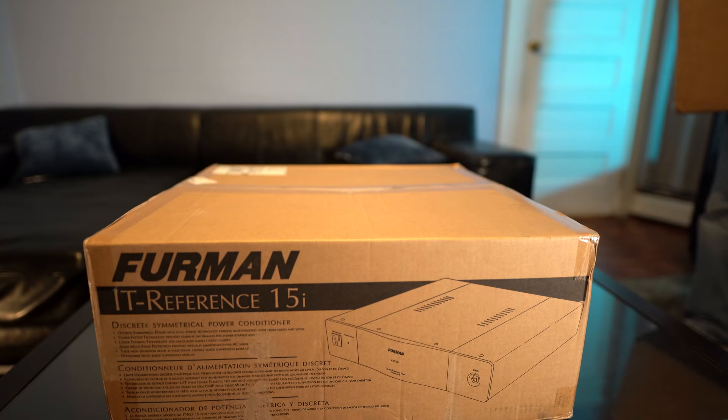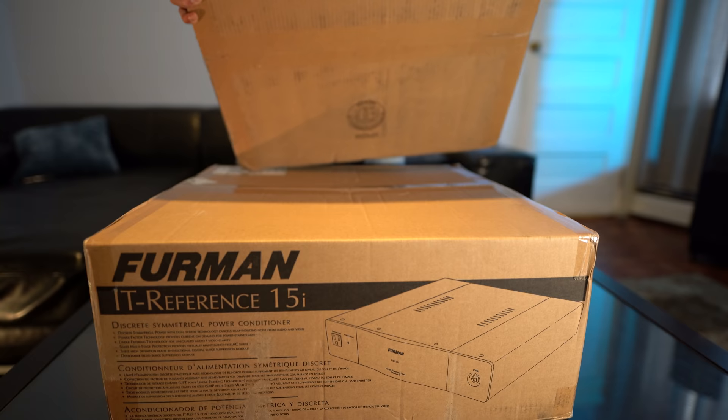What's up guys? Today I've got a little home theater upgrade in the works. I'll be replacing my Panamax M5300 power conditioner with the Furman IT Ref 15i power filter/conditioner and the SPR 20i voltage regulator.